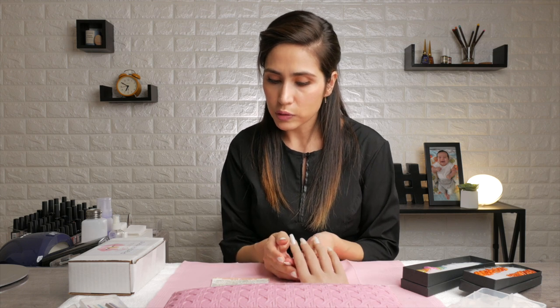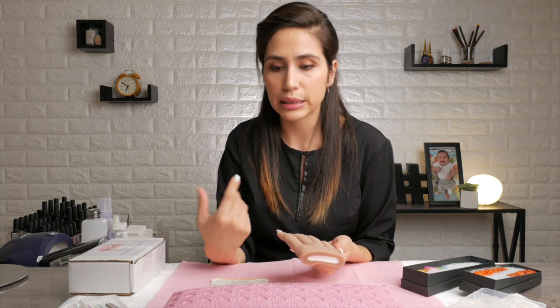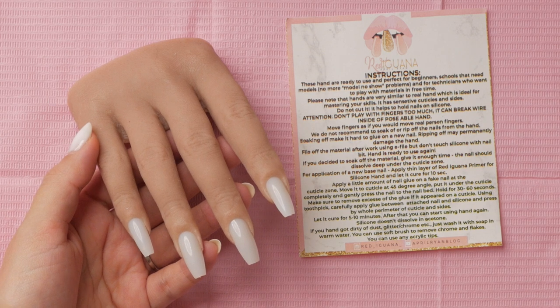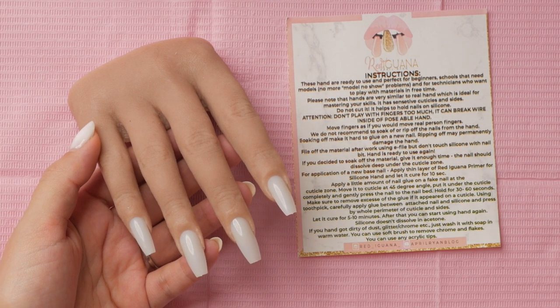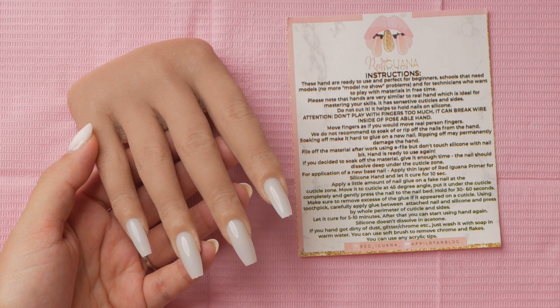I bought this hand to showcase my work and demo videos and tutorials — to have something that looks like a real model. A big pro is that you can demo with a realistic-looking hand without it being yours. As nail technicians, we often have our nails done and don't always want to remove them to do nail art or walk around with eight different nail designs. The notes also cover what you can and can't do as far as gluing and filing.